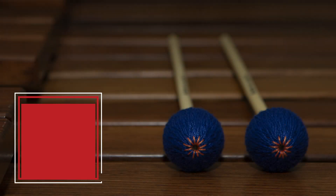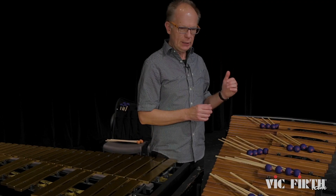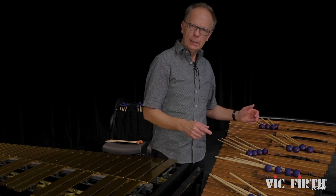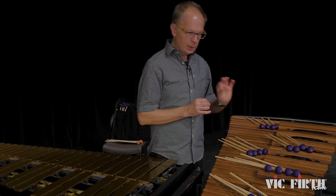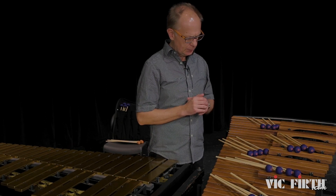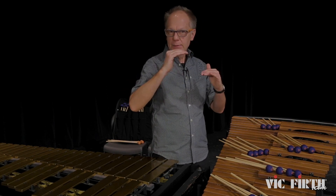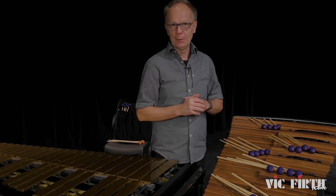M303. It has good articulation, especially from around FG somewhere and all the way up — it has a really bright articulation. It works great in a chamber setting, and I also use them a lot when I play with big bands. When I want to really be in the same color as the trumpets, I immediately go to M303.